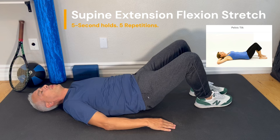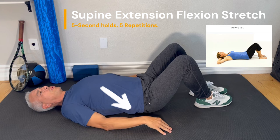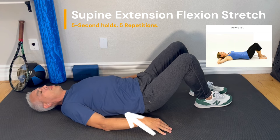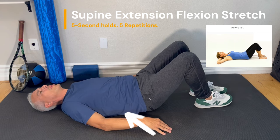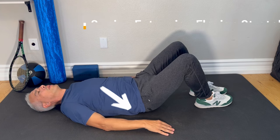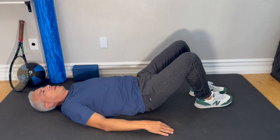Lift your pelvis up. Put that arch in your back by pulling your rear end upwards towards your ears. Push your stomach up and feel that arch in your back. Let it come down, push your back into the ground. Lift up your pelvis and feel that stretch in your low back. Up — then push it down into the mat.